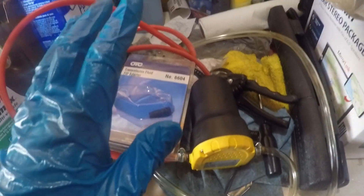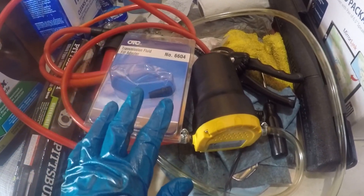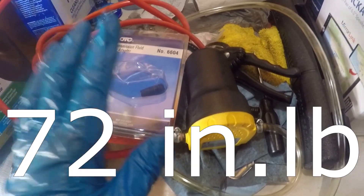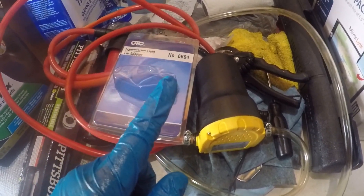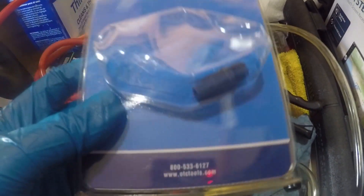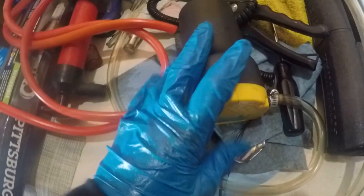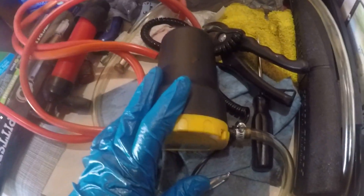I've put everything back together — it's just the reverse of taking it apart. The solenoid bolts get torqued to 6 foot-pounds, which is 82 inch-pounds, and the filter and pan bolts get torqued to 96 inch-pounds, which is 8 foot-pounds. I'm going to use this OTC 6604 adapter to fill the transmission, and this 12-volt pump that connects to your battery — it's about $20 on eBay and worth every penny.